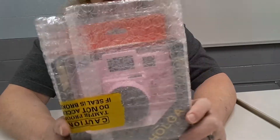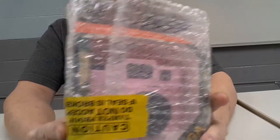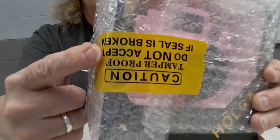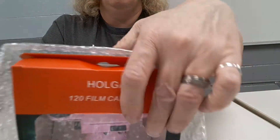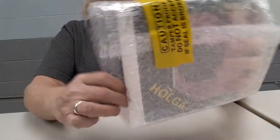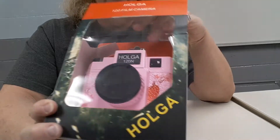So I took it out of the cardboard box just like this — well, actually not just like this. I took it out with the lid open and there's this funny little caution tag that says 'tamper proof, do not accept if seal is broken.' Well, it was already open, but also you can take this right off without breaking the tamper proof seal — kind of funny.